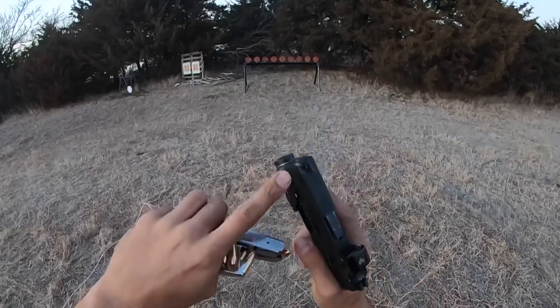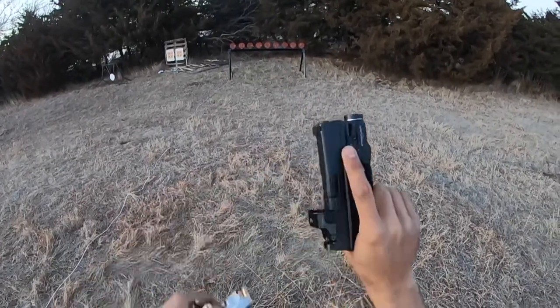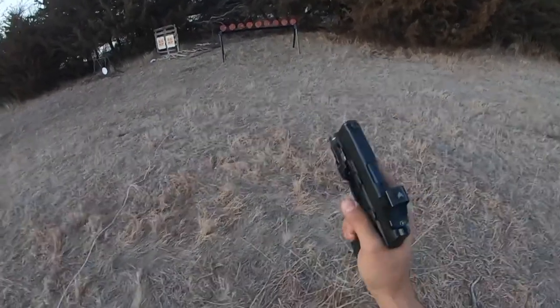The only thing that's kind of unfortunate is this half of the dovetail on the night fission sight broke off. She's not going anywhere though, but I don't know what the hell happened to that — it fractured and came off, so oh well.